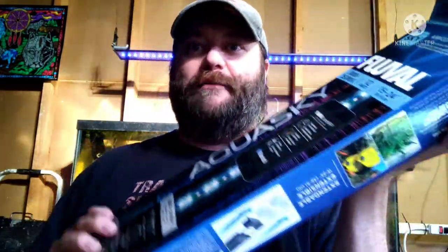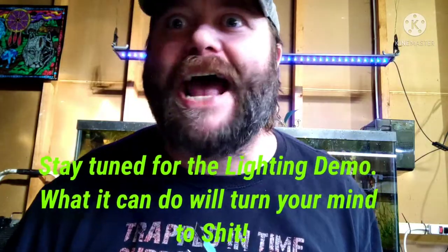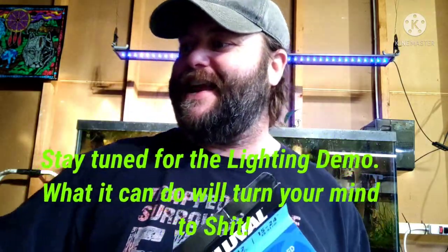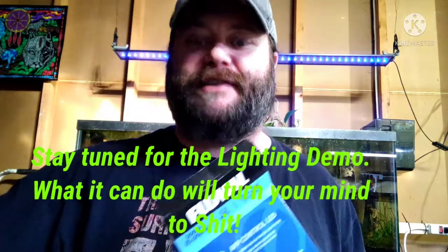Let's open it up — I am opening it for the first time. See what it looks like, look at all the parts. Then I'll pause it, plug it in, and we'll see what kind of lighting we get off of this. I've never had one of these before. I'm a huge penny pincher when it comes to my tanks.